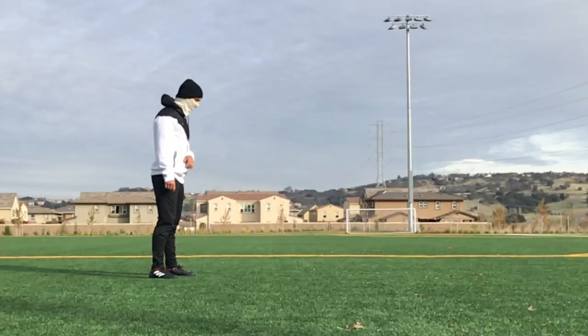Before I break this move down, I want to know — what is your biggest tricking weakness? For me, it's most of the time keeping my legs straight, but more than that, it's keeping my toes pointed. That is my biggest weakness when it comes to performing any skill or trick. Let me know what your biggest tricking weakness is down in the comments below.